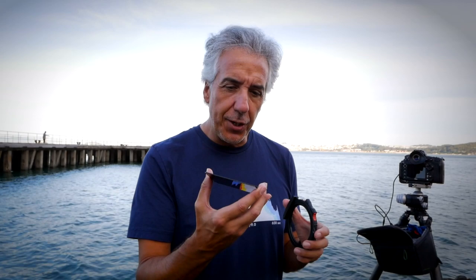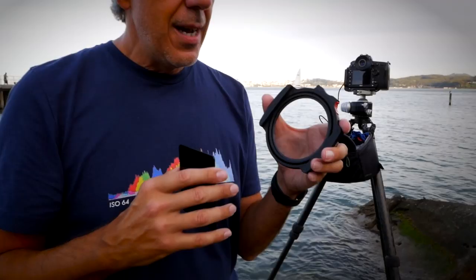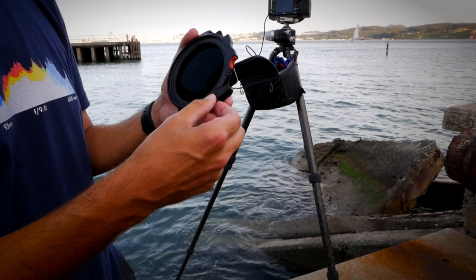The Haida 10-stop neutral density filter is all glass and feels very good in the hand. When I slide it in, it's a little resistant — possibly because the system is new — but that also gives a sense of security. Something interesting to notice is that the Haida filter holder has a little fabric around it that essentially cleans the filter as you slide it in — a very cool feature. And here is the tab you pull to seat the holder into the lens adapter.